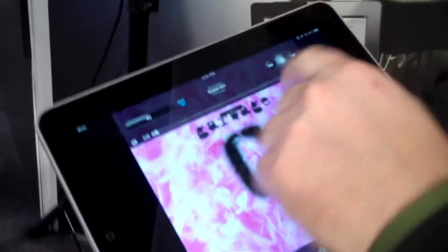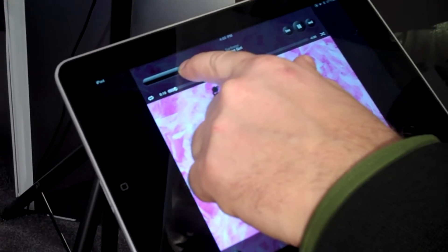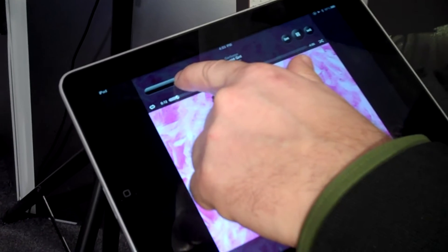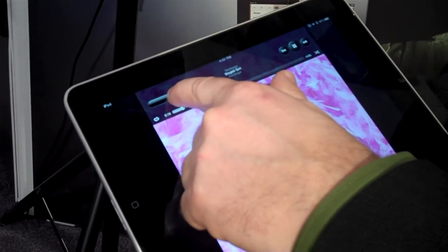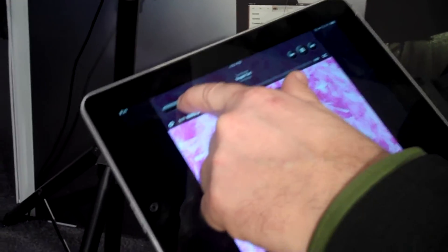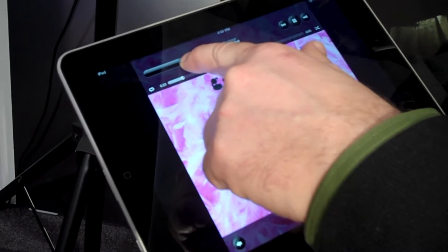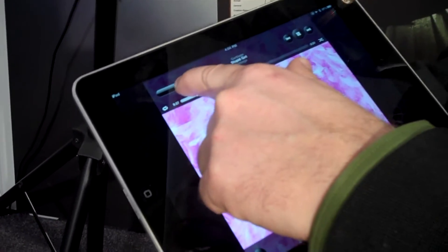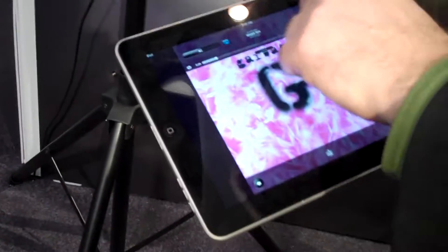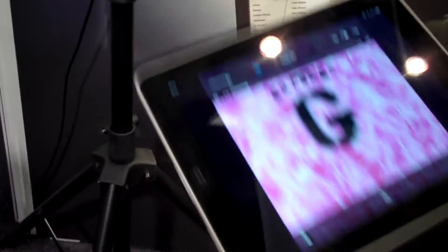I'll show you right here. As you can see, I can adjust the volume from the iPad. No wires. True stereo. So is this just iTunes? It's just iTunes.